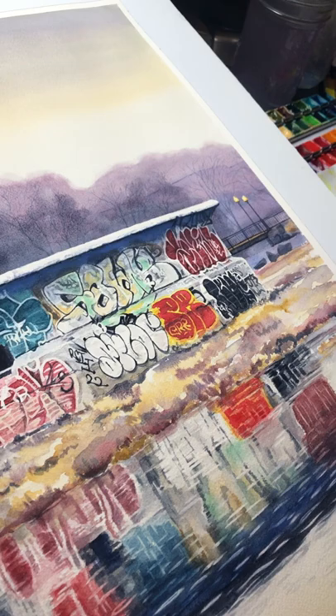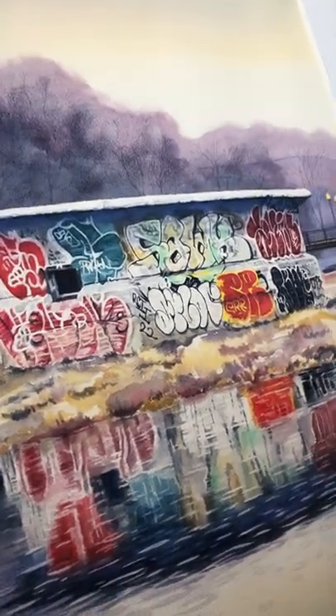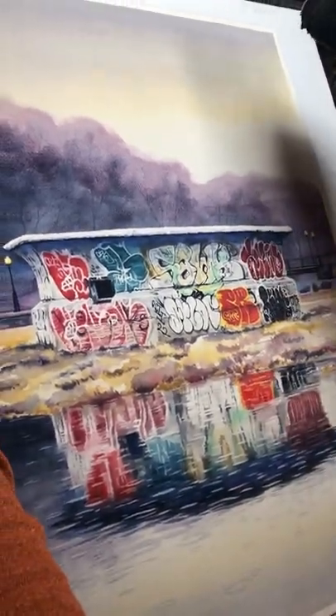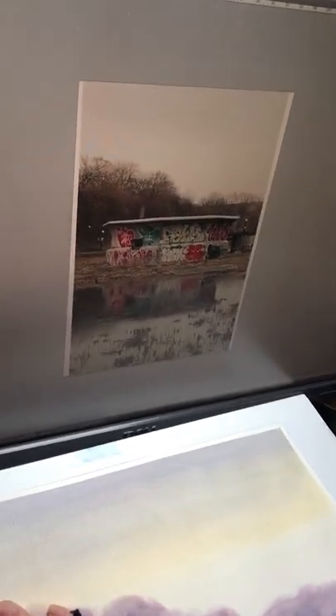This last spring, just before the pond was refilled, there was a rain puddle and it was in fact raining on this day, and I took this photo of the fountain and I just found it